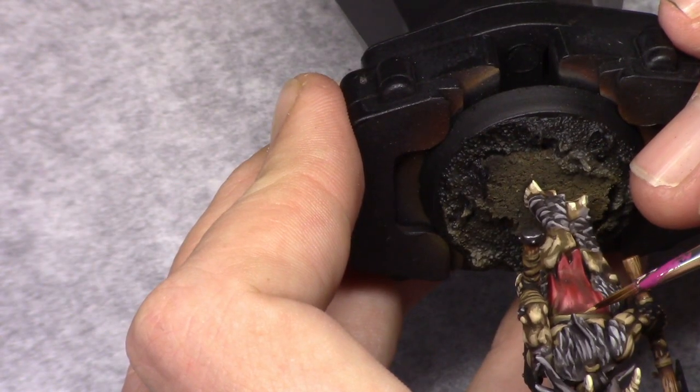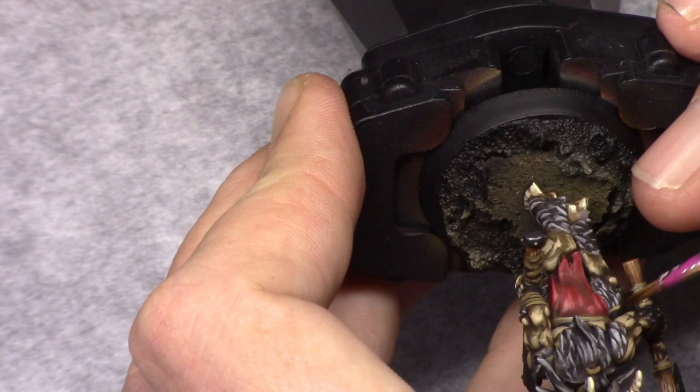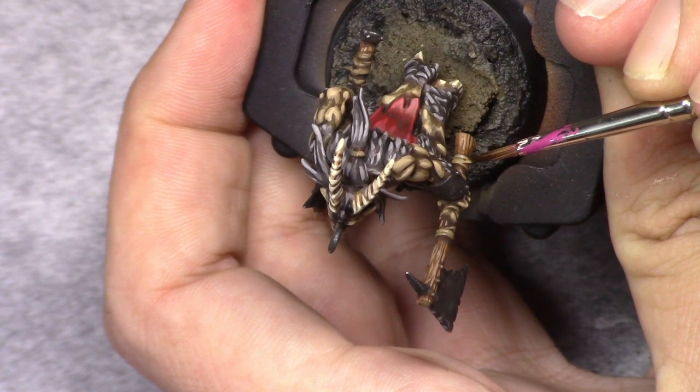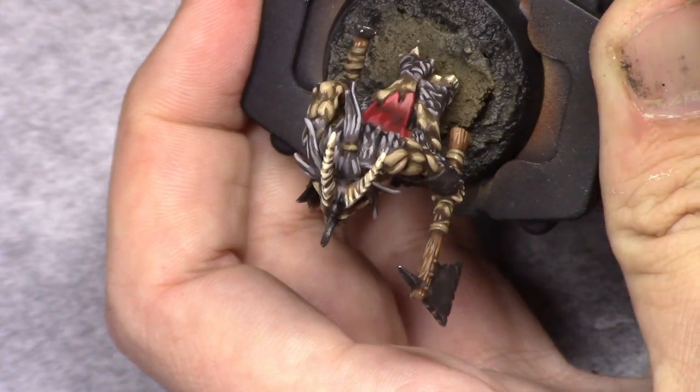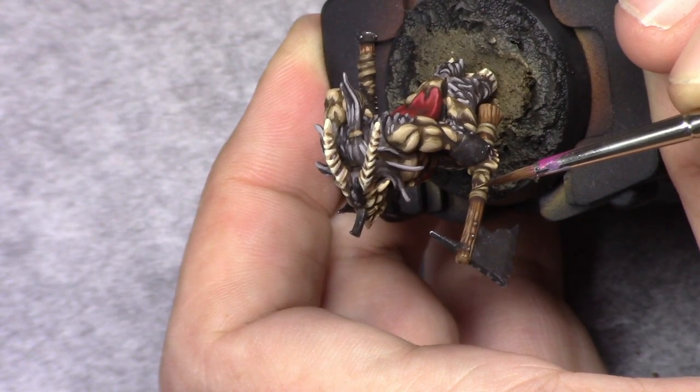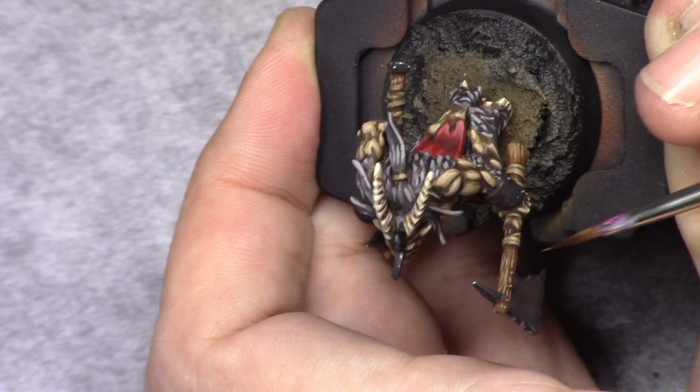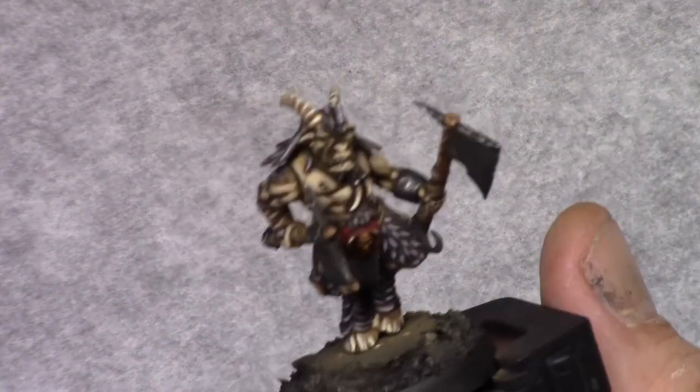Next I added one part Khaki to this mixture and reinforced all the previous highlights, leaving little bits of the previous layer visible. Again I do this by painting towards the light, so that the light is on top of every area on the model.